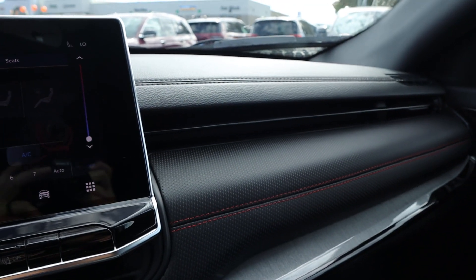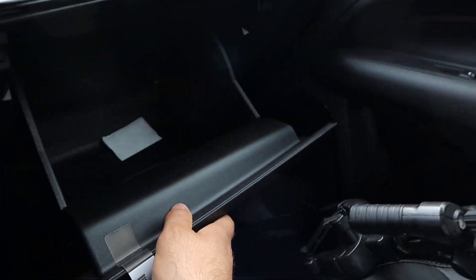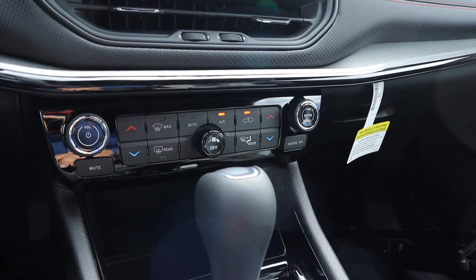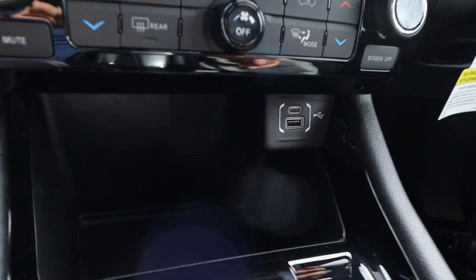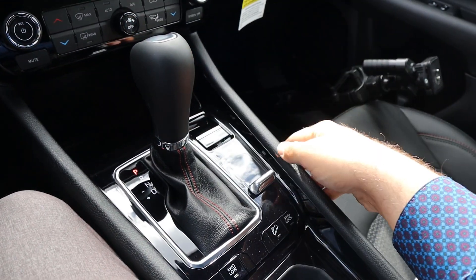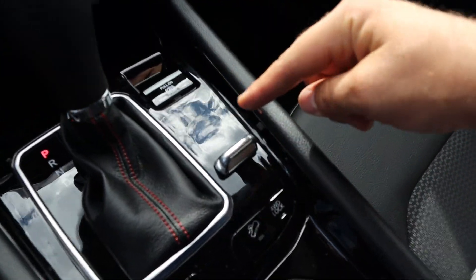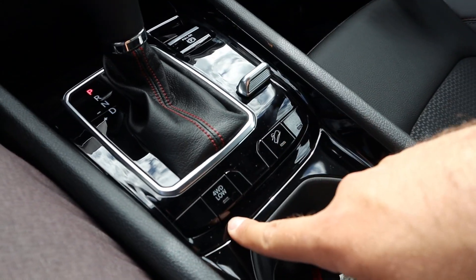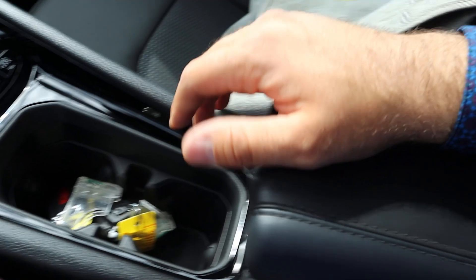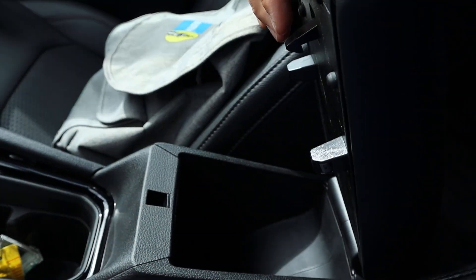On the dash, it's a very kind of premium look. Pretty big glove box. Got our analog controls here for the climate and for the radio, and then a little bit of storage up front as well. The shifter there is for the 8-speed automatic, with our parking brake right next to it and then our drive mode select. We also have four-wheel drive low, hill descent control, four-wheel drive lock, and then some cup holders and the center console.